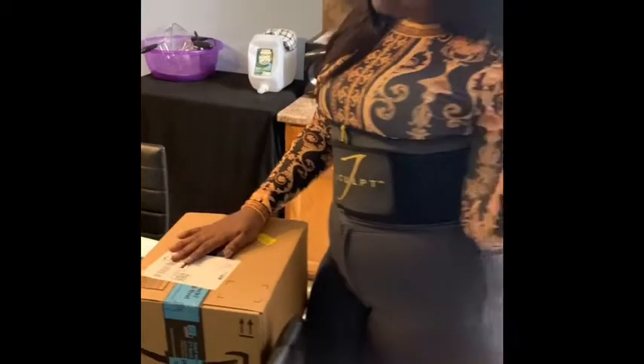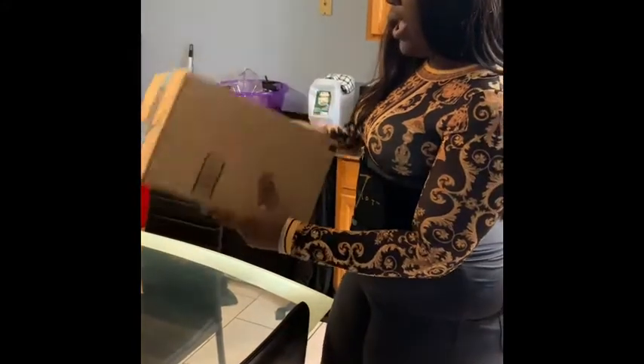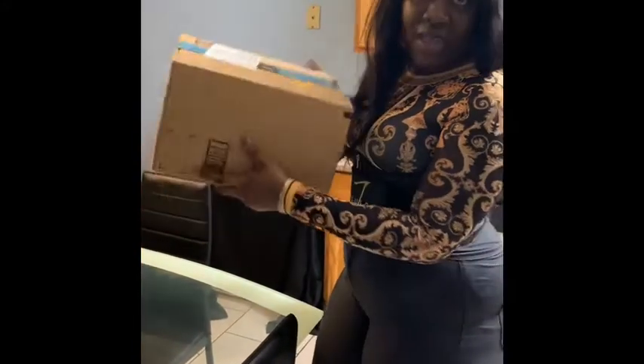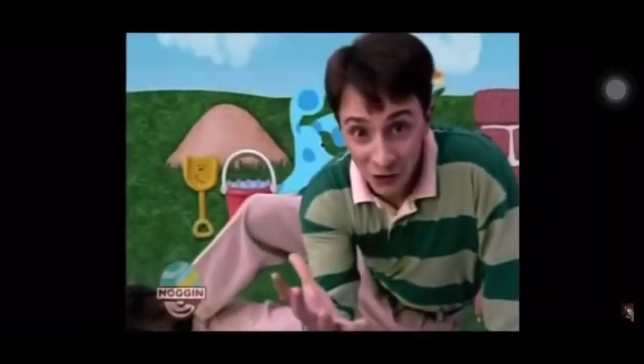Hey y'all, welcome back to my channel. This is another unboxing video and it comes from Amazon as usual. Stay tuned — the mail is here, come on! Here's the mail, it never fails.